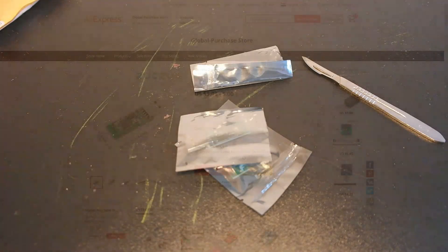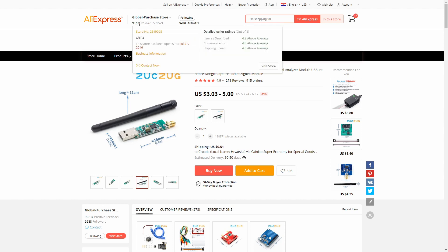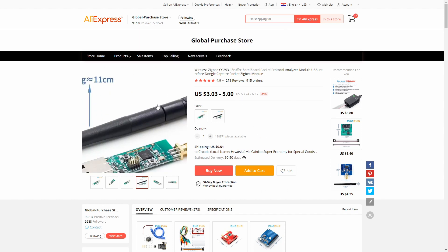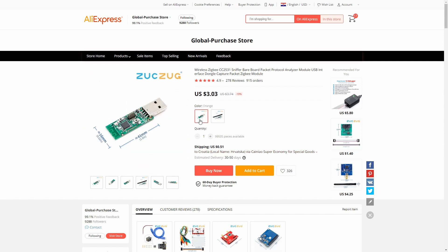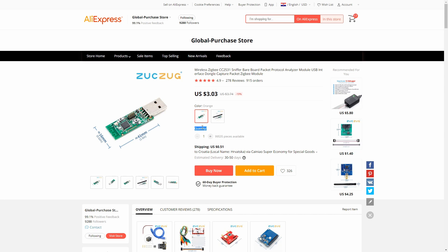Let's check the web listing. From the Global Purchase store with 99.1% positive feedback, I bought three more CC2531 USB Zigbee sticks, which I'll be giving away. I must first apologize to the winners of the first giveaway — I still didn't manage to ship them out. I already prepared and programmed them, but I had a problem finding matching envelopes and had to order them. They arrived just a couple of days ago, so I'll probably mail the CC2531 sticks to the winners next week.